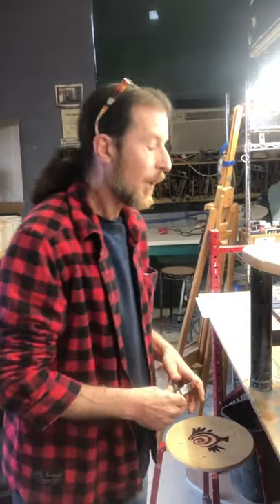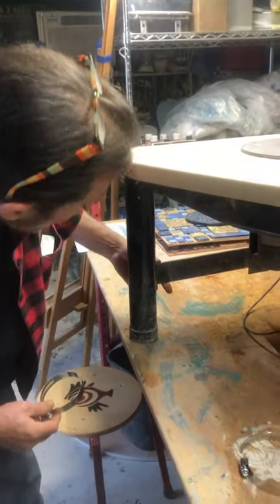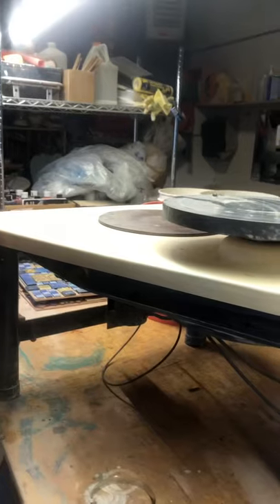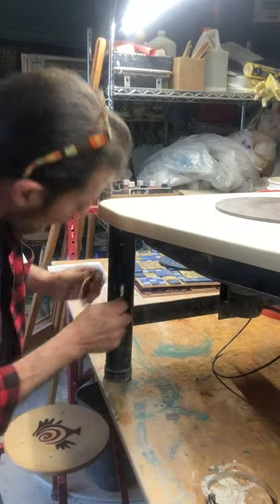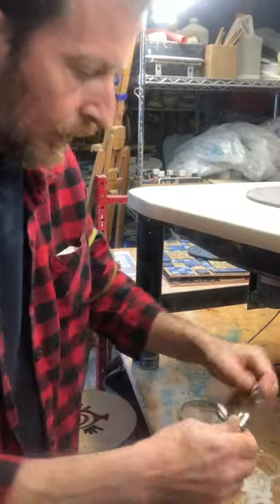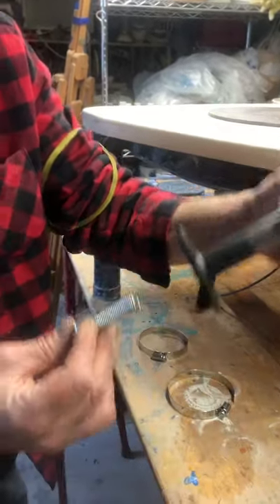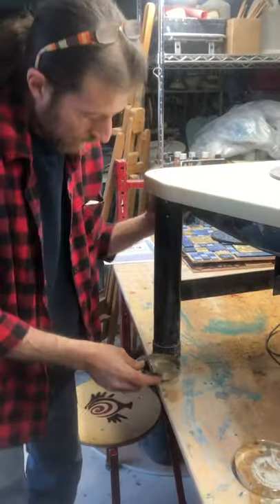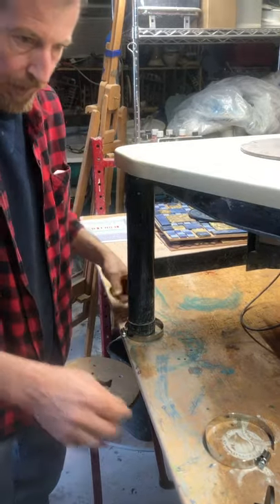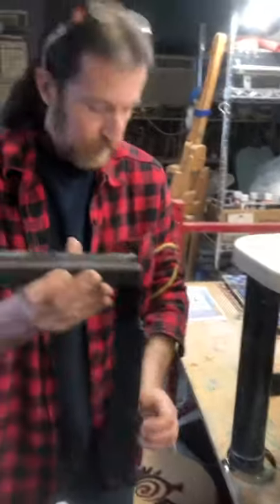Okay, now installing the leg bracket. Keep in mind with any of these wheels — this happens to be a Pacifica — you're going to have odds are some kind of a metal bracket or something in here. So what I do is open one of the clamps, remove the bolt from the post, and now you just start. The easy way is just put that there right out of the box; it's about open far enough.